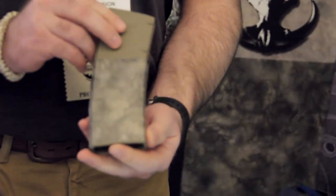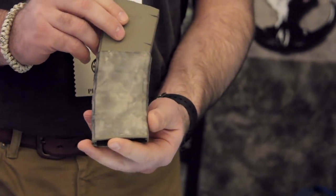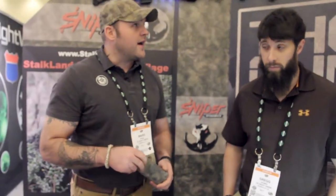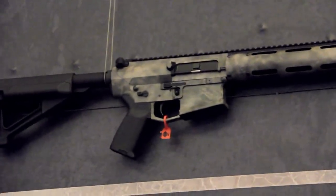Right here we have the magazine wrap and this is for an AR-15 magazine. And here's a gun wrap that's on an AR-10. We're working with a gun company and they're going to be wrapping their guns with our pattern this year.